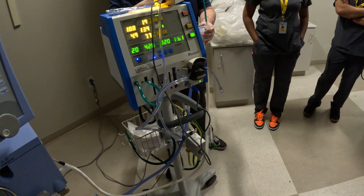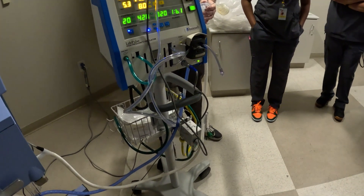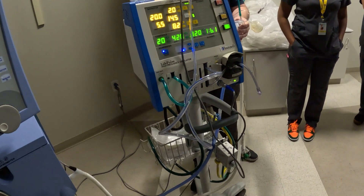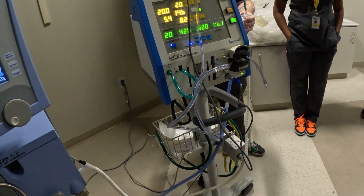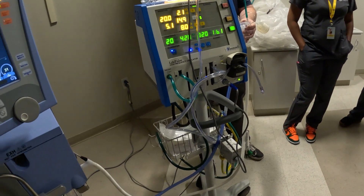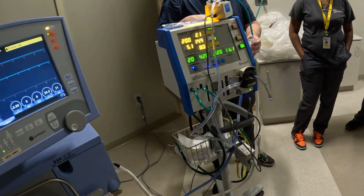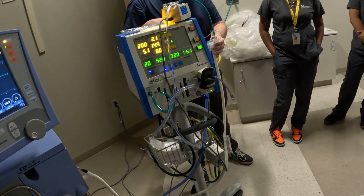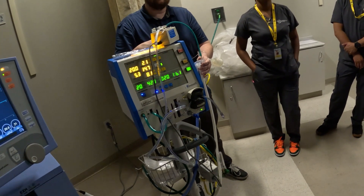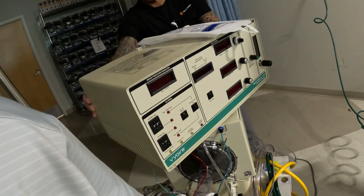The important thing to realize about high frequency is not really how fast they go — although on the oscillator you can go over a thousand breaths a minute. What you want to consider is: is it active or passive exhalation? The jet is passive exhalation. Dr. Bunnell, who developed it and whom I worked for, came up with a breath rate of 660 as the fastest the lungs can recoil on their own. So it has a limit in speed because you want the lungs to recoil on exhalation and push the gas back out.